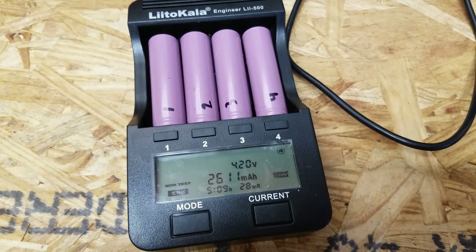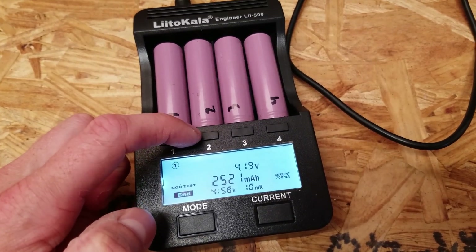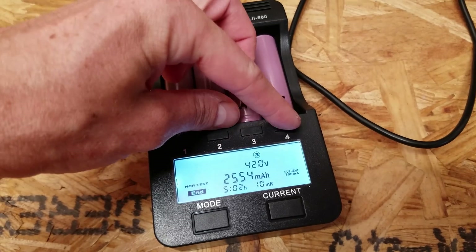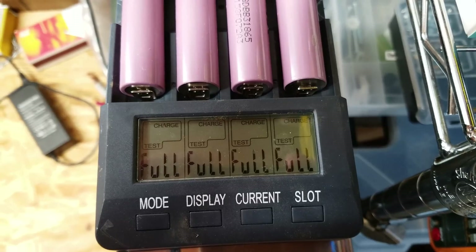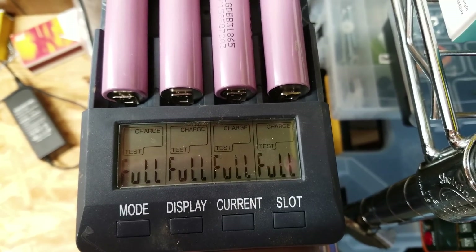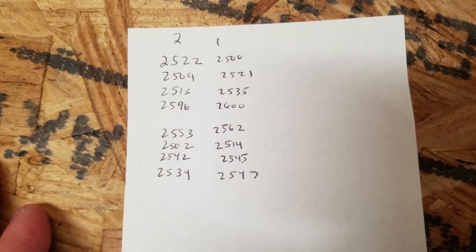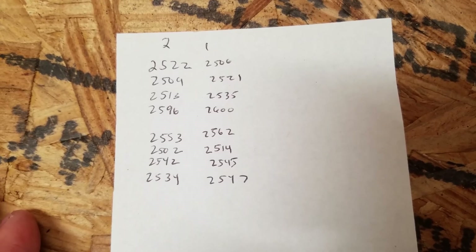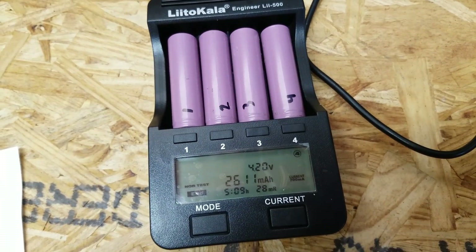The third batch has finished. On the Liitokala you can see the capacities — 2521, 2550, 2554, and 2611. And on the Opus here are the capacities from the third test: 2660, 2508, 2542, and 2544. Those were the results from the first two tests as well. Once we finish all six I'll put these in a spreadsheet and show them all together. Now it's time to swap the cells from both chargers and run it again.